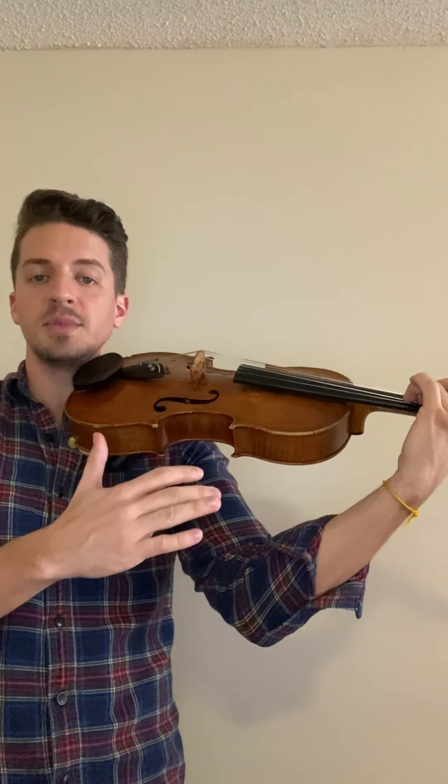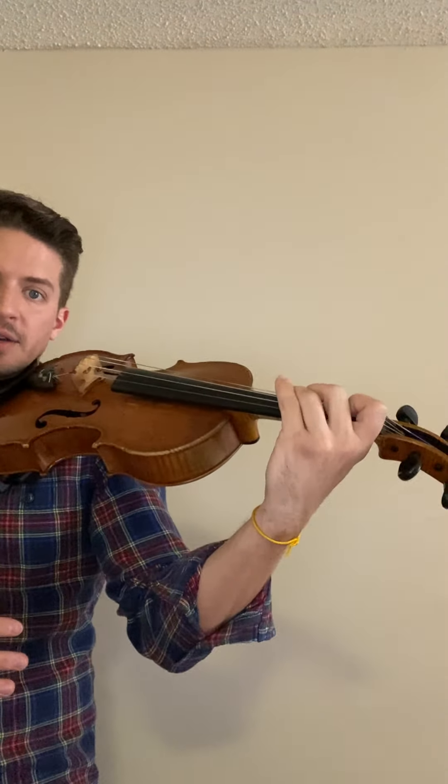Now the reason why we do this is actually sort of a shortcut. So that way when we have all of our fingers down on one string and we play an open string, then have to go back to all fingers on that same string, we don't need to pick up and put down our fingers.